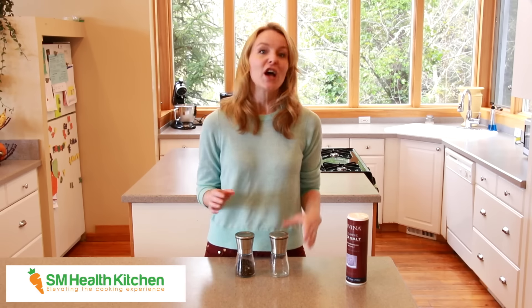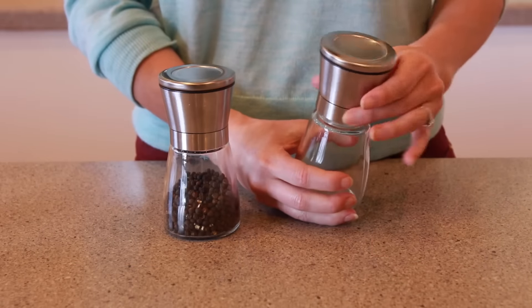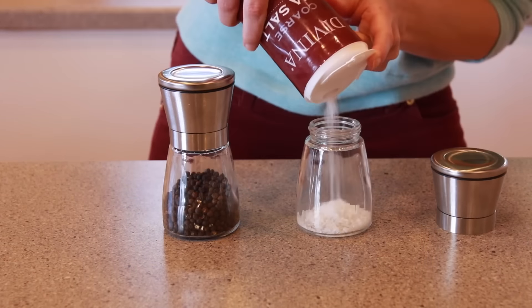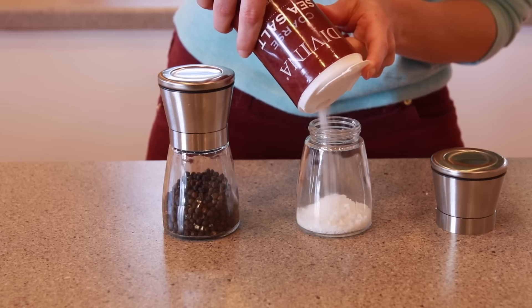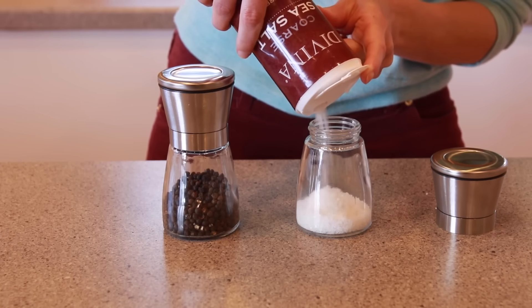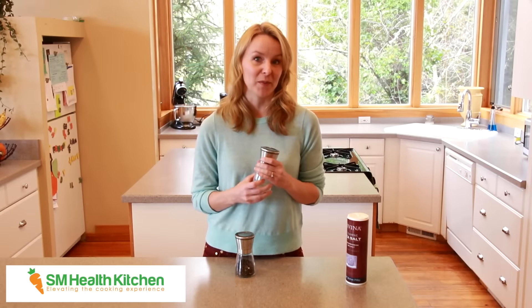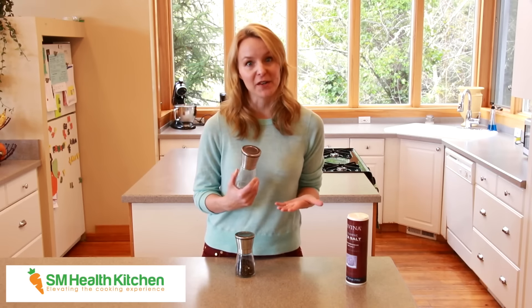They're easy to fill — just screw off the top and there's a nice wide mouth, so you're not going to make a mess trying to pour salt through a tiny hole and you don't need any special funnel or tools. The container is large enough to hold quite a lot of salt and pepper too, so you really don't need to fill them very often.